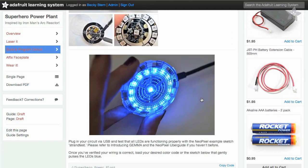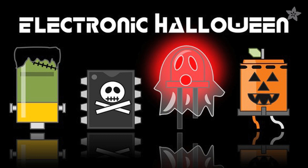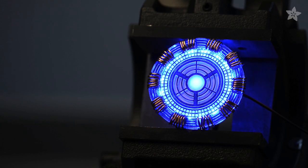What are you building for Halloween this year? Share your projects with us by using hashtag electronic Halloween, and subscribe for more costume tutorials from Adafruit.